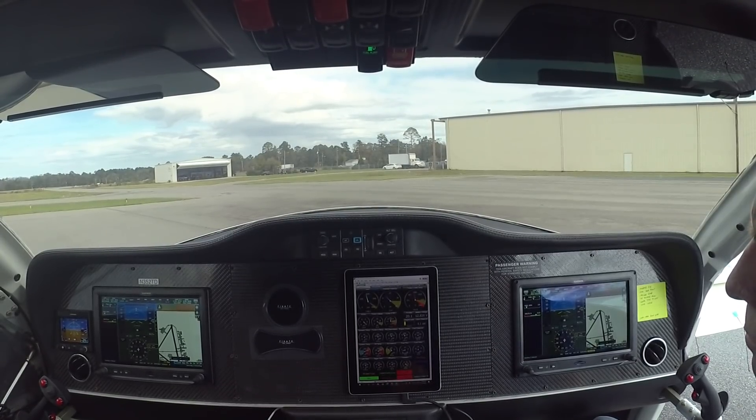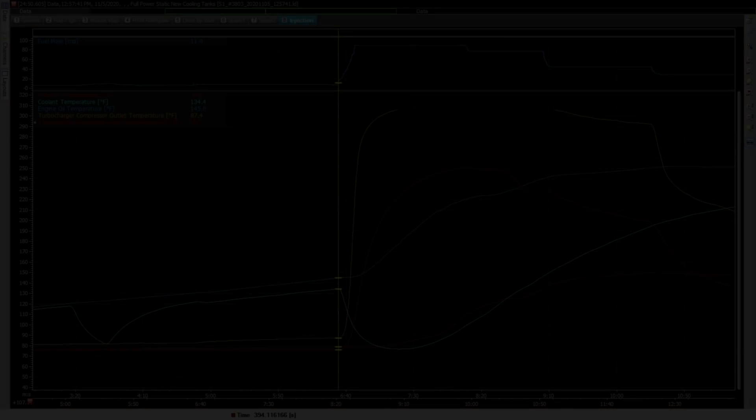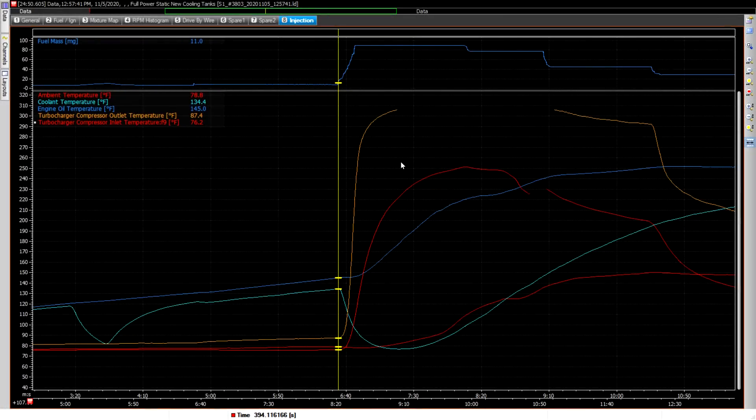We'll go over the logs here and you can see how that worked out. So this is what the logs look like from that run. The first thing I did before I went to full power was I turned the new heater loop on — that's the teal colored line down the bottom here. As soon as I do that, the temperature had already warmed up to 134, but then it just plummets down to about 76 degrees, which was pretty much the ambient temperature outside.